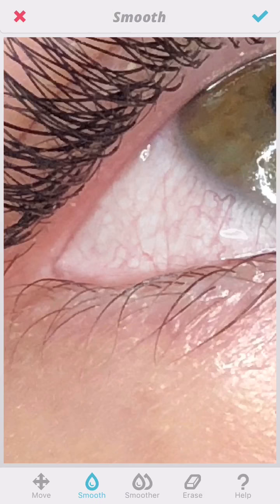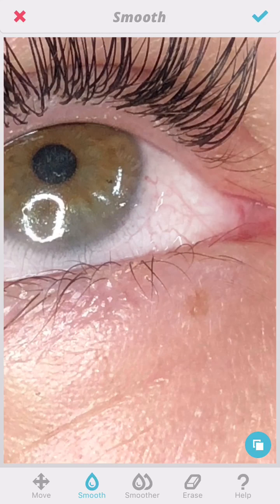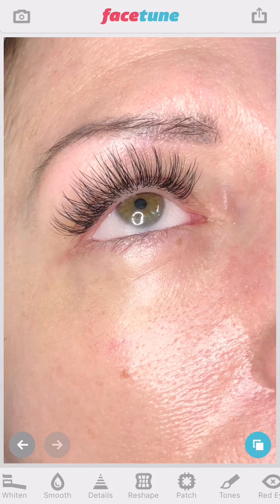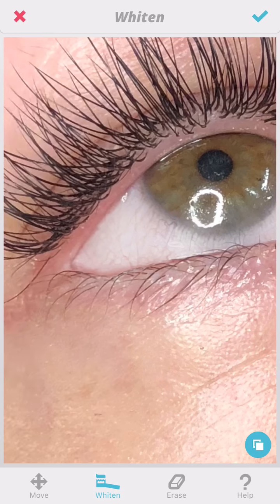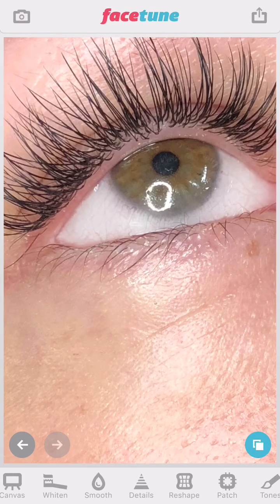Then I go back in and smooth again. Smoothing lessens the impact of those vessels — they're not as sharp and crisp and noticeable, but they're still there, which is important for keeping a natural-looking white of the eye. You don't want it to be a solid white clump. Then pop back in with Whiten — now that the whole white of the eye is corrected, you can use Whiten to brighten it up.